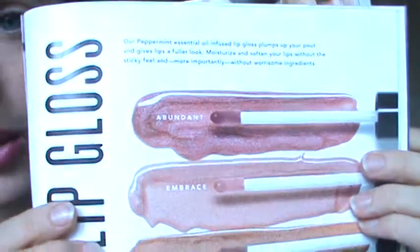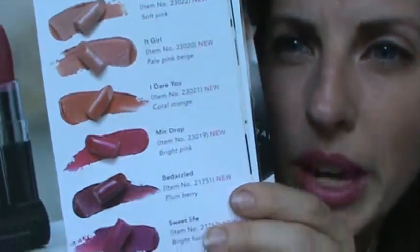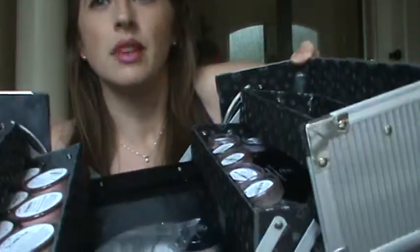I'll post pictures in the comments of the other colors. All the glosses are infused with peppermint oil, so it helps your breath smell good. The tangerine lipstick colors are Miss Congeniality, It Girl, I Dare You, Mic Drop, Bedazzled, and Suite Life — in shades like bright pink, coral, and others based on your skin tone. I'll try to post pictures of different skin tones wearing the colors. If you have any questions, I'll be happy to answer them in the comments. I love the Savvy Minerals — I have the whole kit. If you want to come try anything or see how they look in person, let me know. Bye!